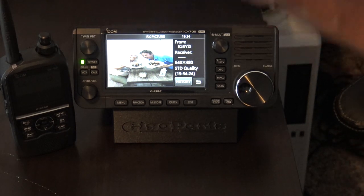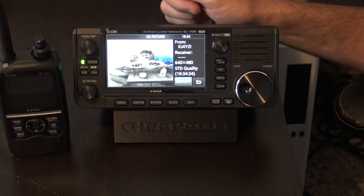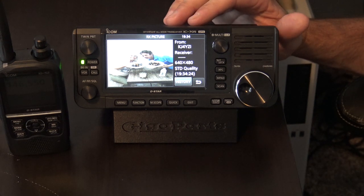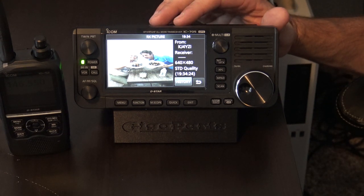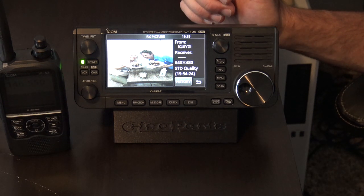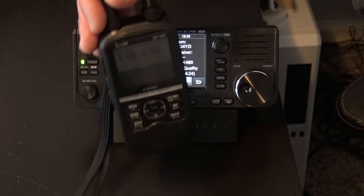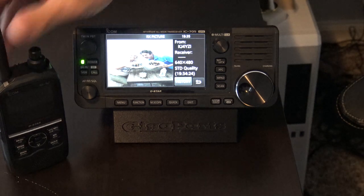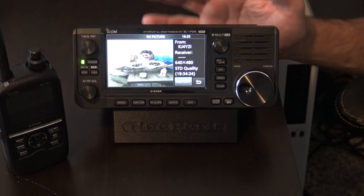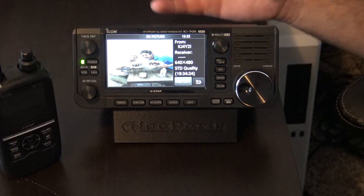That is just a demo. Again, there are no cables here — this is happening over RF on my desk in front of the camera. But this can happen across the world over D-Star. If you have friends or family in Europe, Germany, South Africa, or Australia, you can send pictures. That's the coolest thing about having a handheld with that capability. Not everybody wants or can afford a 705, and not everybody needs a 705 — maybe they just want this. The picture messaging does exist and that is pretty cool.